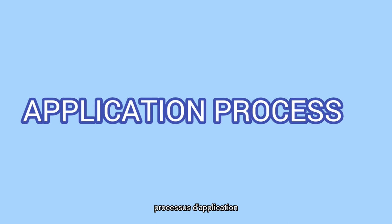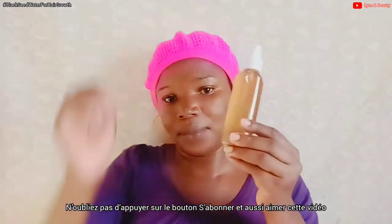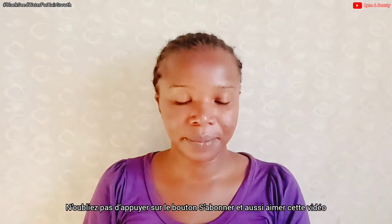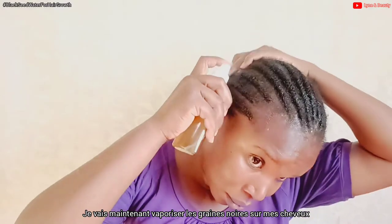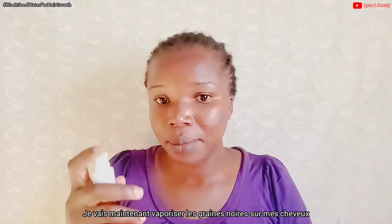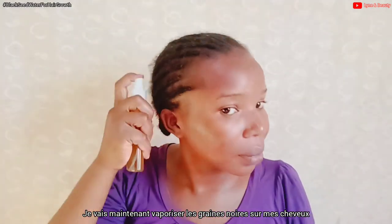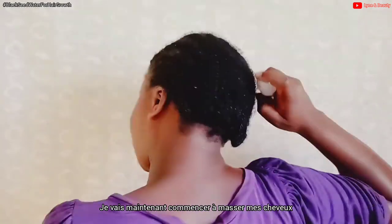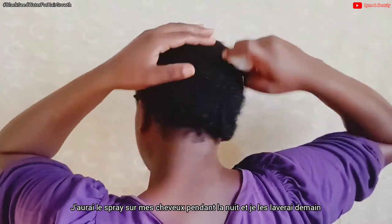Now let's get to the application process. I'll start spraying the black seed spray on my hair. My hair is braided but that is okay. I'm applying the spray on my hair and scalp and leaving it on overnight, then washing it off the next day.